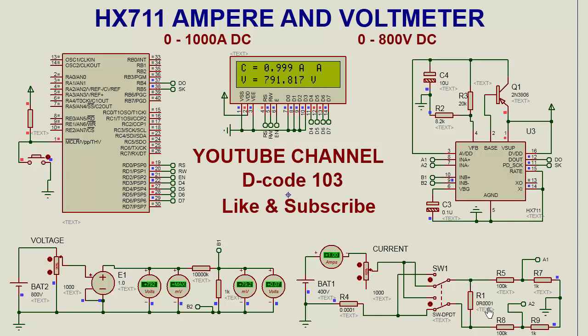It depends on the current sense resistor. I have taken 0.1 milli-ohm as the current sense resistor. For voltage, the max input voltage range options are 800V, 48V, 12V, and 496V. This is the best option to make an ammeter and voltmeter using this IC.